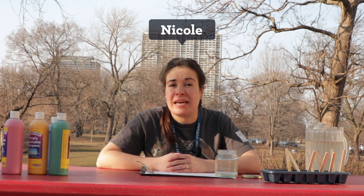Hi everyone and welcome back to Curious by Nature. My name is Nicole and today I'll be showing you one of my favorite springtime crafts, painting with frozen watercolors. This is a fun and easy art craft to do when you're at home and there's always plenty to be inspired by in nature. So let's get started.